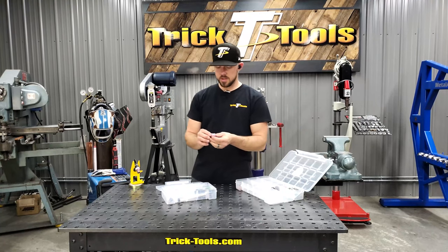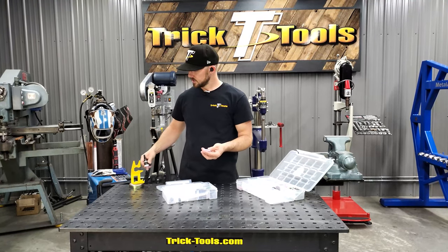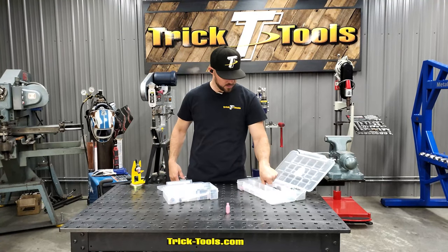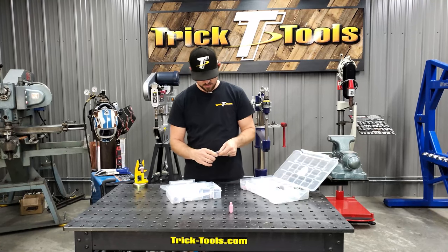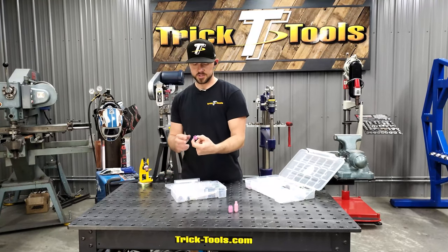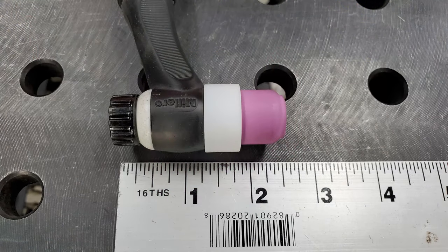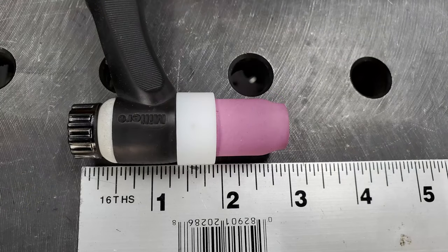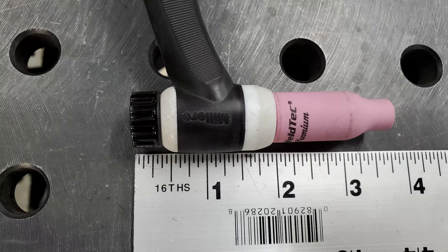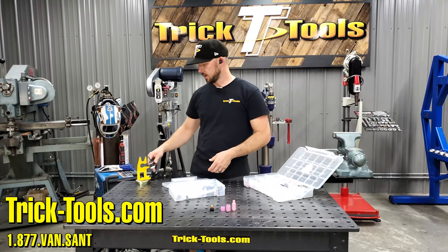To show you the difference between the three: this is a factory cup from a 17, 18, 26, or 3 series torch. Then this is the Arc Zone stubby kit for those torches. And then with this new kit you get the Stubby Slammed — you can see the dramatic drop in the length of that cup on the front. This cup comes with the shortened back cap, and we'll show you images of the differences between all three front-end parts with the back cap to show you how much smaller you can make your torch using their new Stubby Slammed kit.